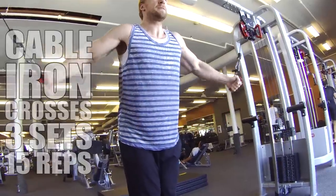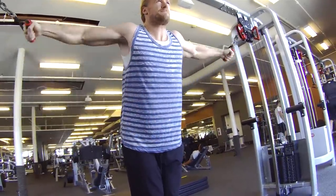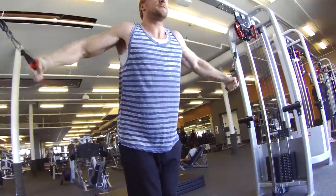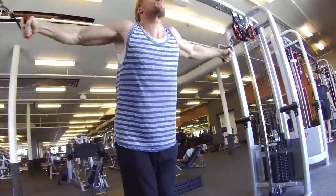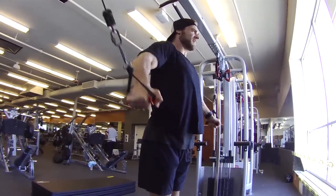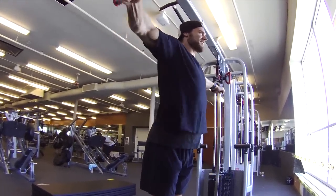We're going to begin with cable iron crosses. This exercise is starting off the workout, helping pre-exhaust the chest. Stand upright in line with the cables and move your arms to the front of the body, squeezing the chest together.